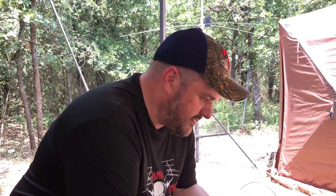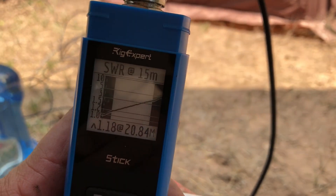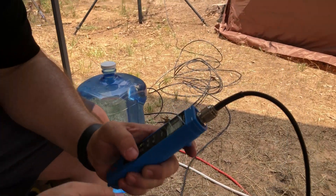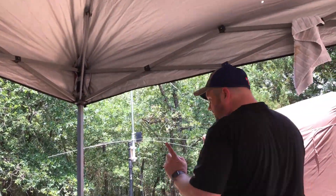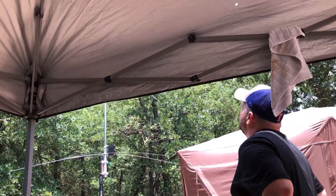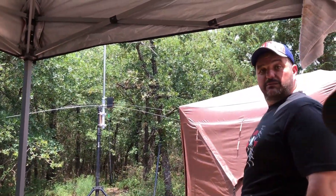The antenna is too long — it needs to be shortened. Looking at the graph, every band is resonant at the bottom, so we just need to shorten it. There are a couple of traps we could bring down just a bit. That means taking it all down, but I'm thinking about leaning it over as a shortcut.